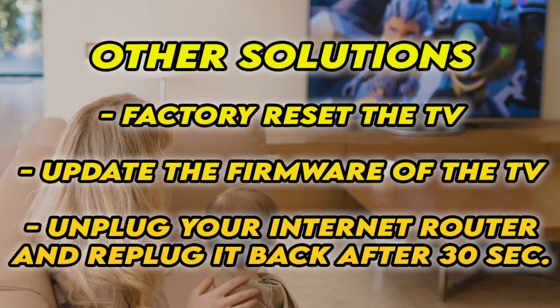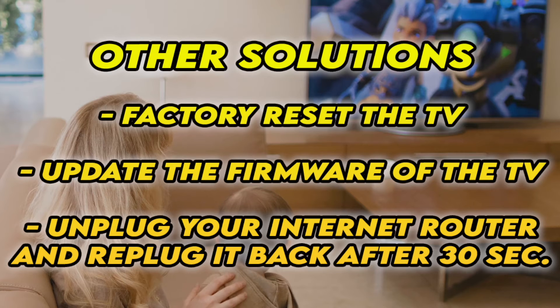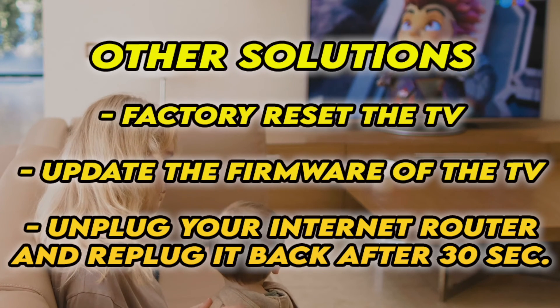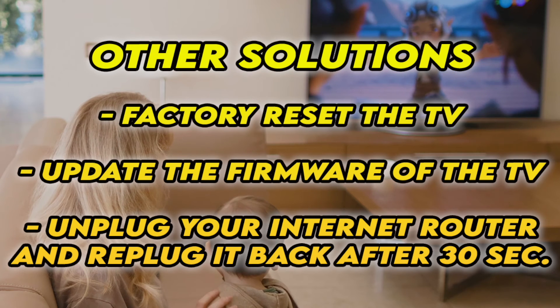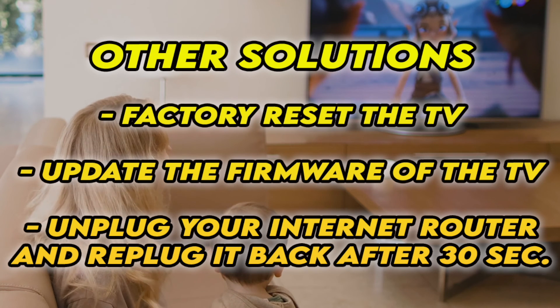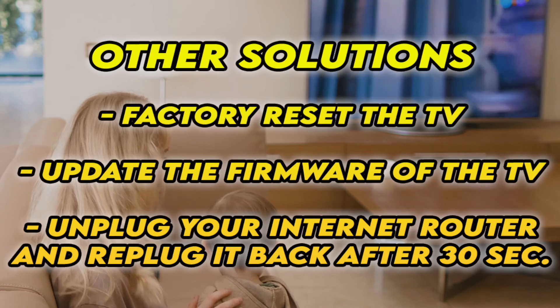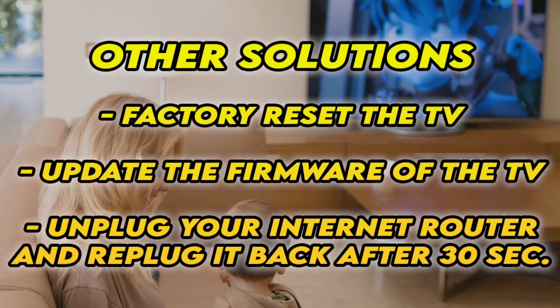If it's still not working, I have three other solutions. First, factory reset your TV — there are many tutorials online, I even have some on my channel. You can also check and see if your TV has the latest firmware. And if your TV doesn't connect to the internet at all, unplug your router for at least 30 seconds and plug it back.